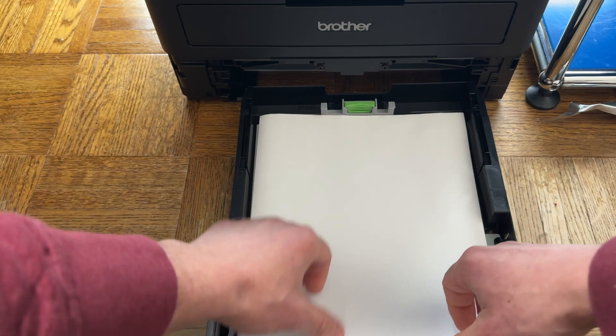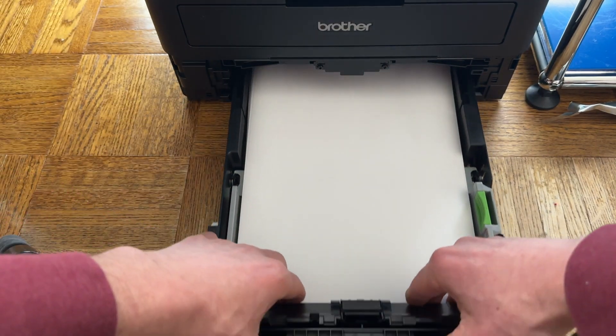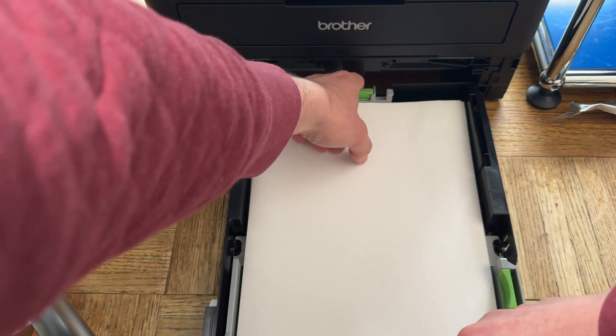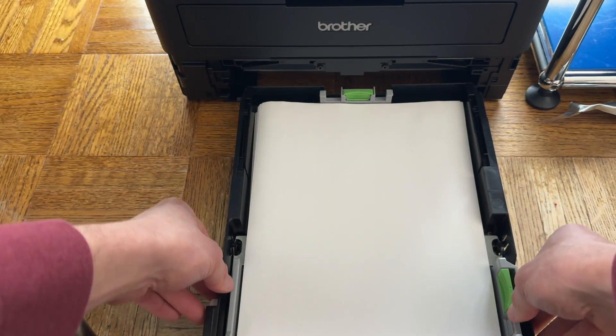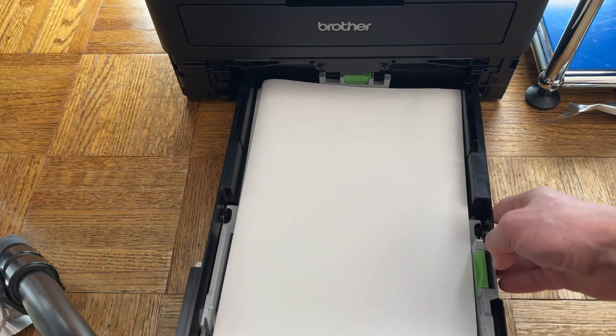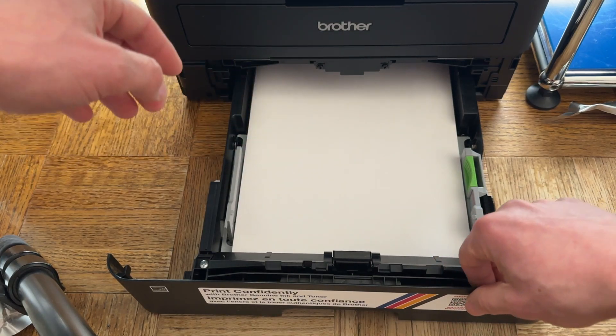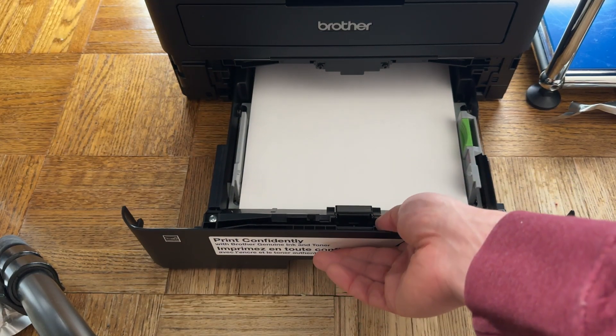Push it into place here. If there's not enough room for it, flatten everything out. Now push this piece up so these are nice and snug against your paper — it doesn't have to be super tight, just snug. Lift that a little bit to get past the little foot thing there, and push this in place until it clicks.